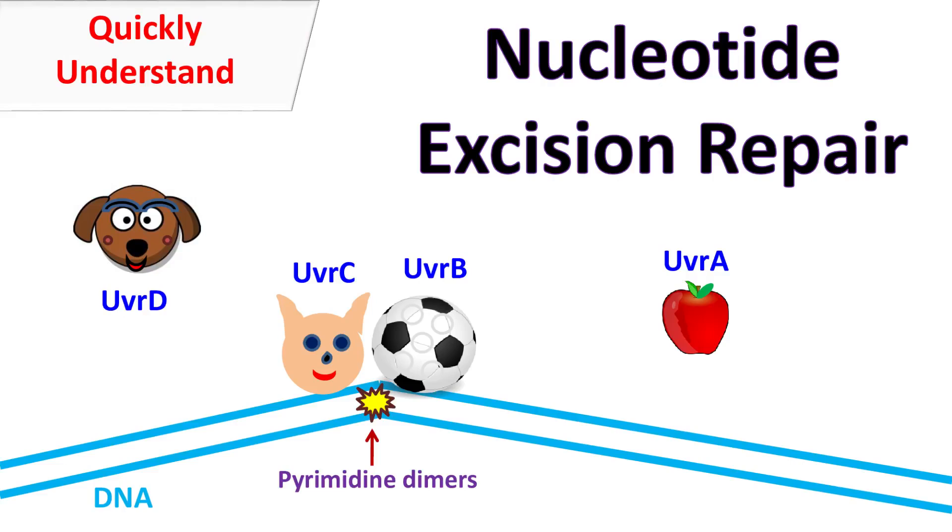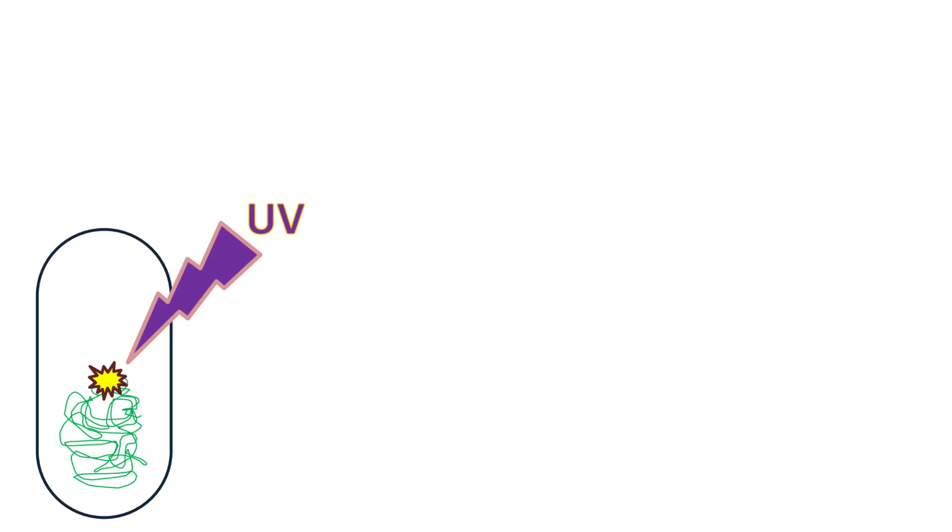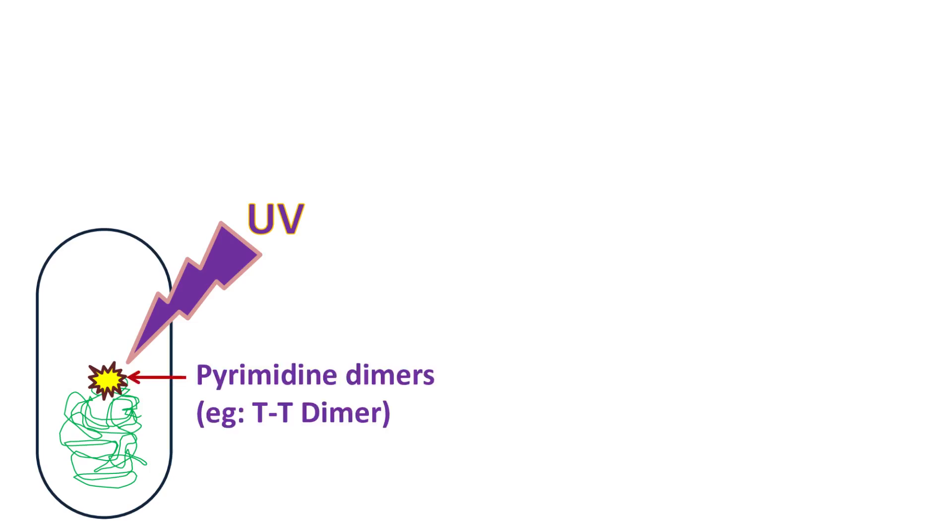Hey guys, QuickBikeMisterBasics here. Let's talk about Nucleotide Excision Repair. The DNA of prokaryotes is sensitive to radiation such as ultraviolet radiation. The ultraviolet radiation induces formation of pyrimidine dimers in the DNA. These pyrimidine dimers are usually removed by DNA photolyase by photoreactivation mechanism. However, if this fails, then the other mechanism by which the cell removes the pyrimidine dimers is the Nucleotide Excision Repair.